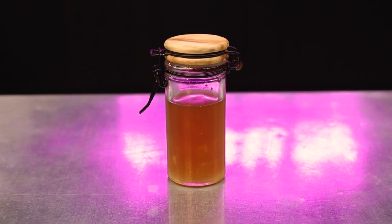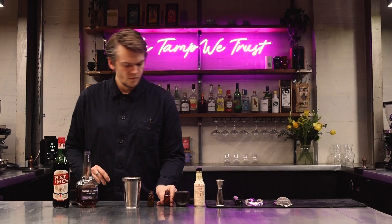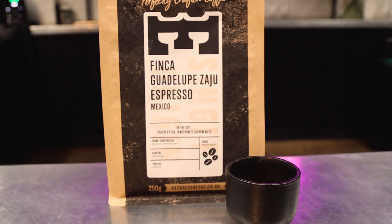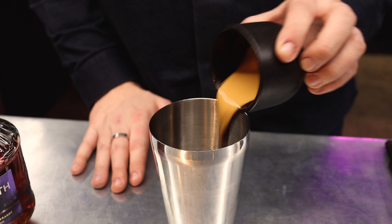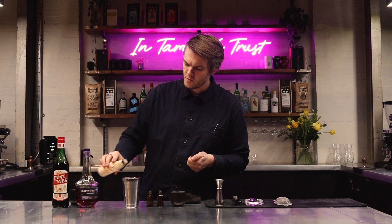I'll then add 5g of grape skin oleosaccharum, which is made using the wasted muddled grapes I've created whilst developing this drink. Now for the coffee: 25ml of fantastic espresso roasted by Extract Coffee Roasters. It is Guadalupe Zaju, a washed process from Chiapas, Mexico. I'll also add 3 dashes of peach bitters to balance the sweetness and bitterness of my drink.